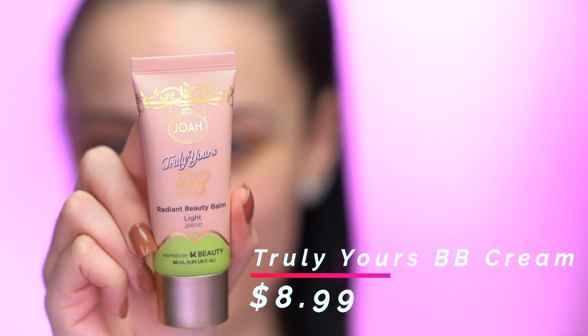Now we're getting into our base and I'm going to be using the Truly Yours BB Cream, described as a radiant beauty balm. This is a tinted BB cream and what I really like about it is that it's a multi-purpose product — it's makeup, skincare, and primer all in one. The scent of this is really nice, very calming and very pleasant. When I opened it up and checked if the color matched my skin, the scent was just so, so good.